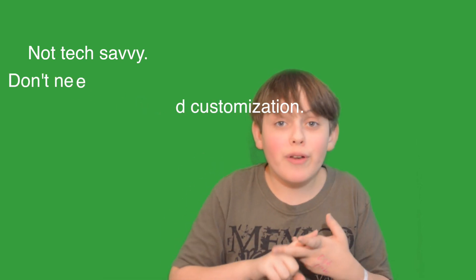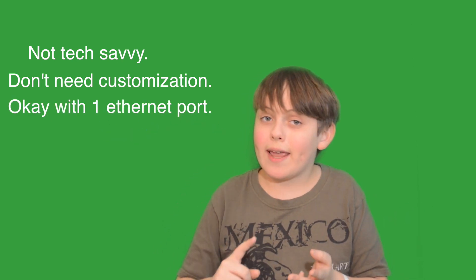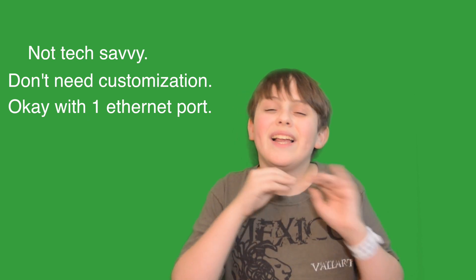I know this has been a pretty unorganized rant, but now you know whether you should get an OnHub router. You probably shouldn't — but there's a small market of people who should: if you're not extremely tech savvy, if you just want a simple setup, if you don't need advanced settings, if you're okay with just one ethernet cable and want slightly faster speeds, and if you have $200 to spend on a router that's about as good as what Comcast provides when you start service.